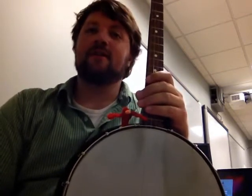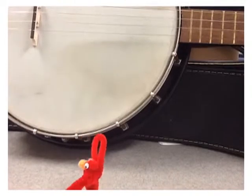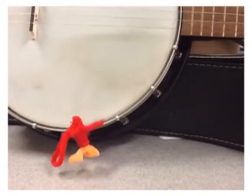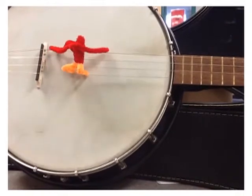Hey guys, it's Jason from iCreate2Educate, and it's Friday, which means it's Friday Fun Fact time. As you've probably seen, Redbird was playing this here banjo a little bit earlier, and we promised you that we would teach you a little bit of banjo for your Friday Fun Fact. There's my banjo — I've been playing this thing all week just waiting to show you. Shimmy on over here and we'll get started.